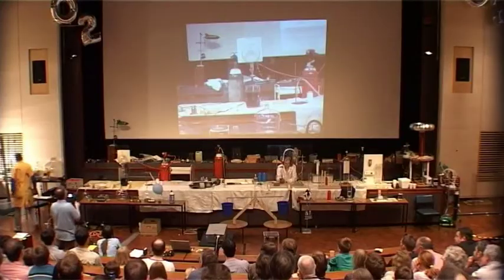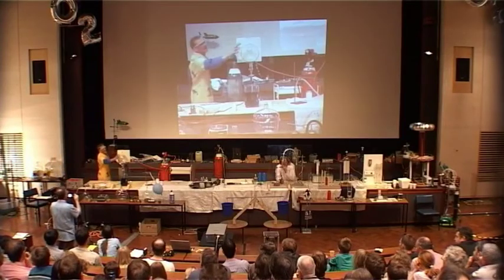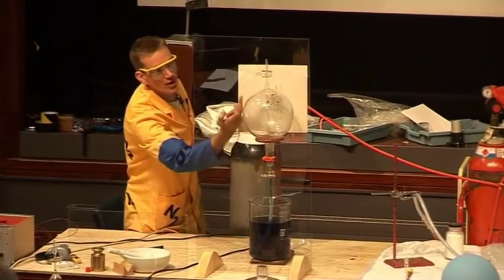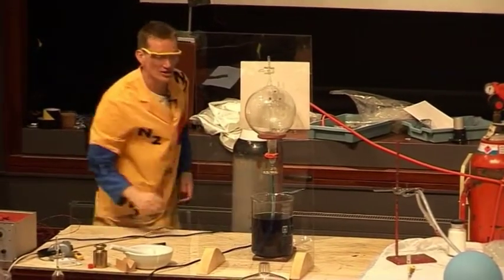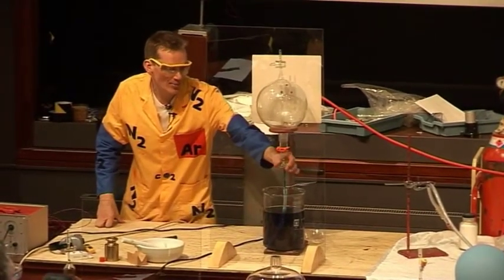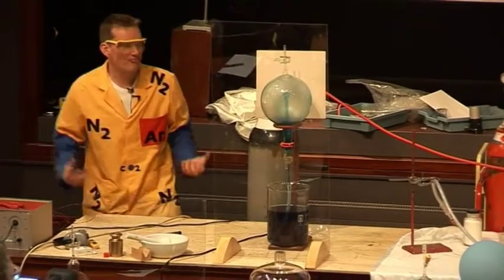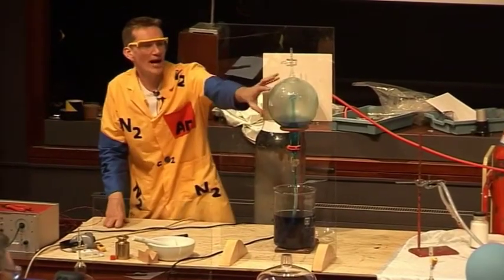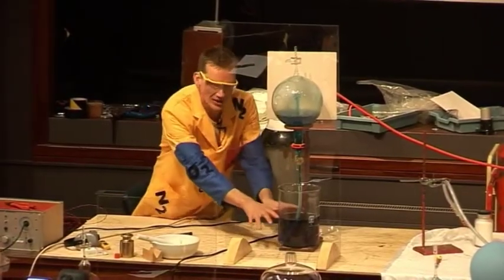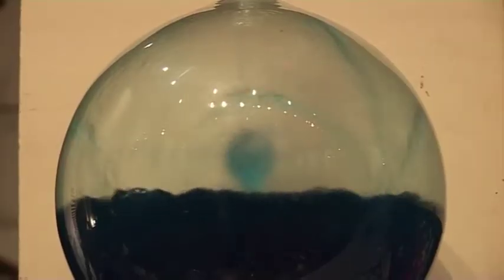I have one more flask over here. We've taken the air out of the flask, so there's nothing in here, but there's a tube running up the centre, and the tube goes into this large beaker of water here. Now, when I open the tap, you can see the water being pushed up into the empty flask. So this is the atmosphere — the air pushing down on here — that's forcing the water up into the empty flask.